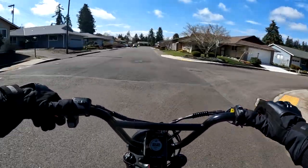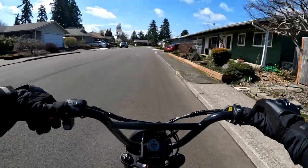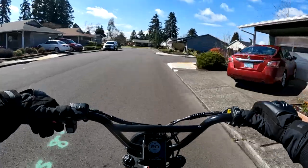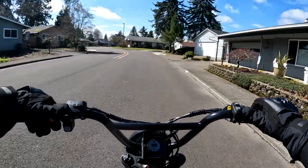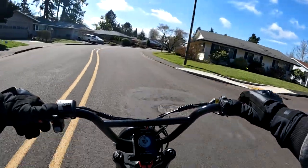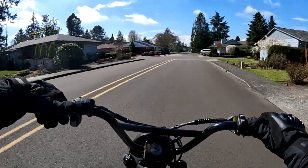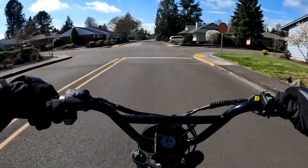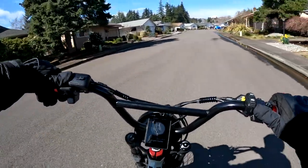There's a little bit of wind when I'm riding — I can feel it — but I think my windscreen does a pretty good job of allowing you to hear me and not the wind, which is great. So that's going to do it for another video on the channel.